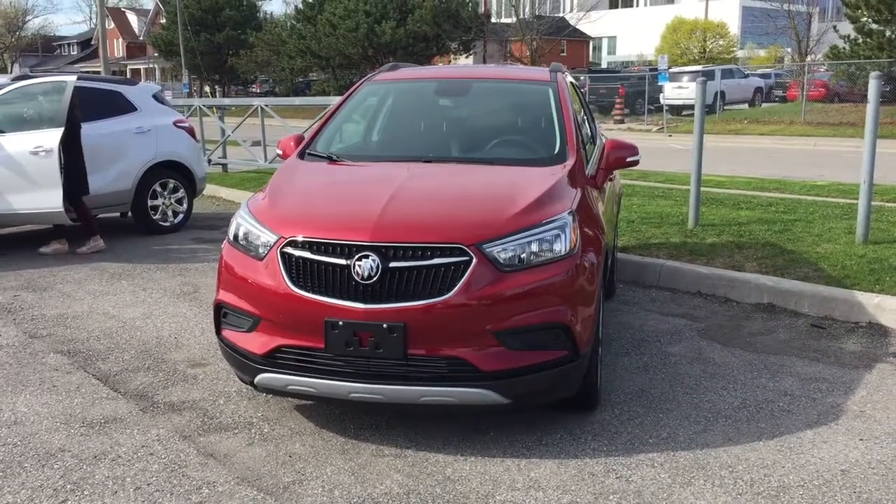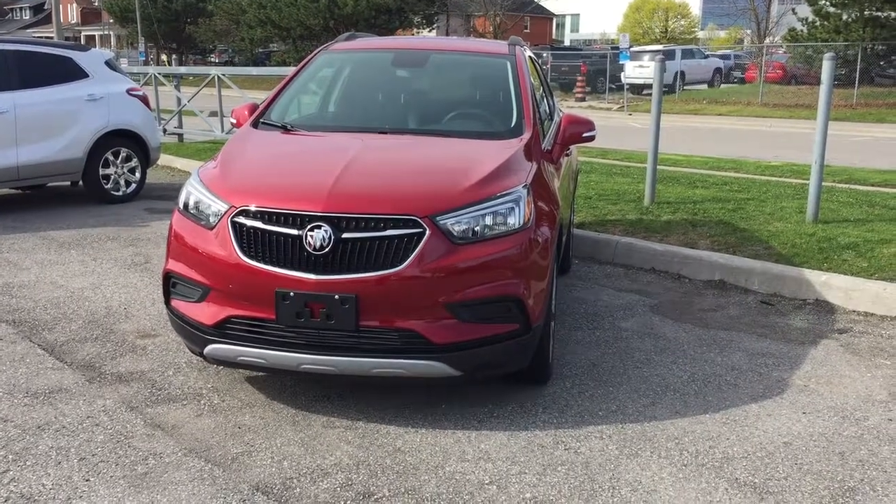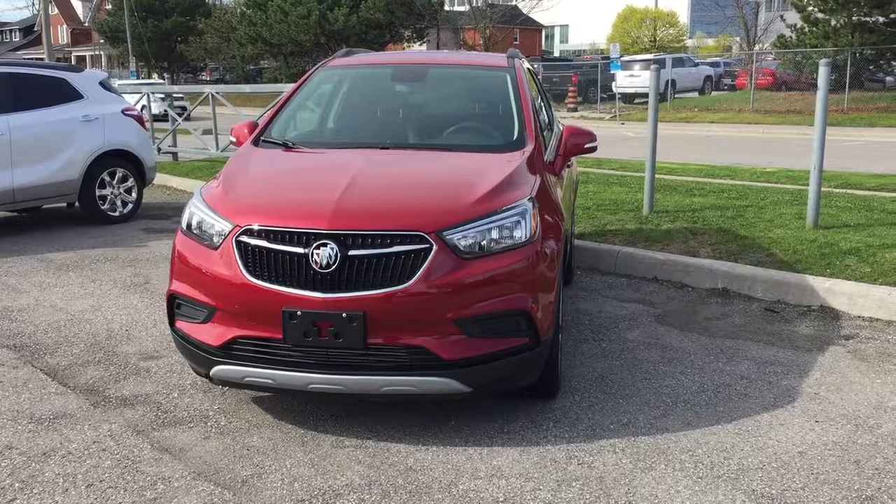Hey, it's a beautiful day at Mills Motors, 240 Bond Street East in Oshawa. This is the 2017 Buick Encore front-wheel drive in the Winterberry Red Metallic.